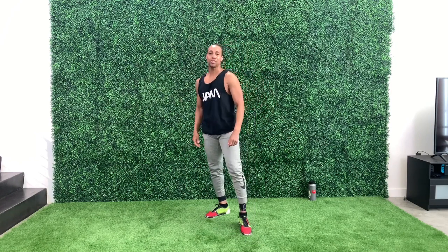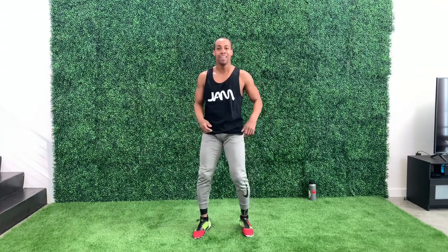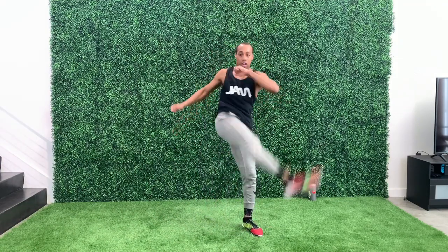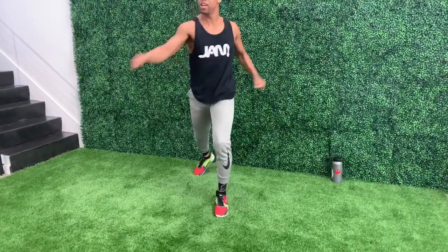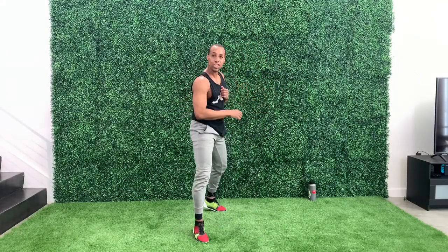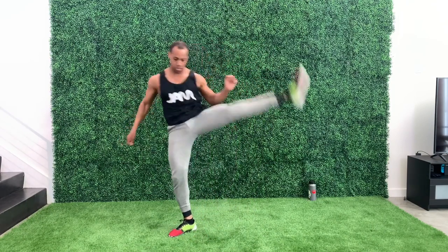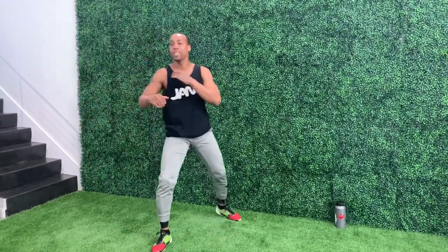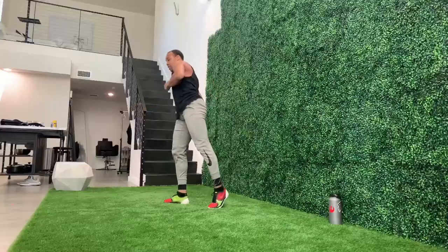I like to do out to in crescent first because it's the one that nobody wants to do. But then you get to in to out and you're like, 'oh, that's easy!' So you're going to do five of those. Ready? Go. One. Two. Keep those legs straight. Three. Four. And five. Switch. One, two, three, four, and five.